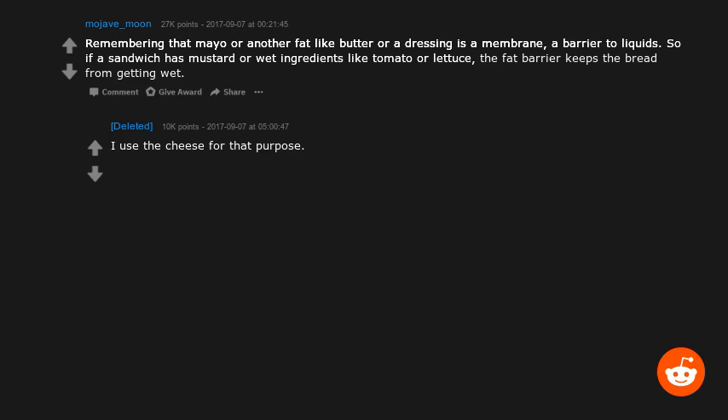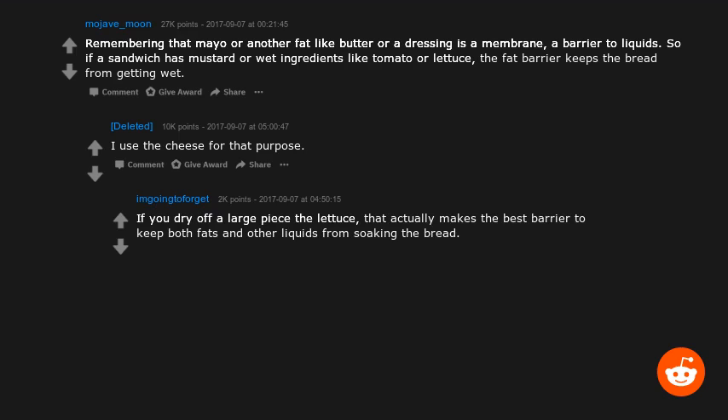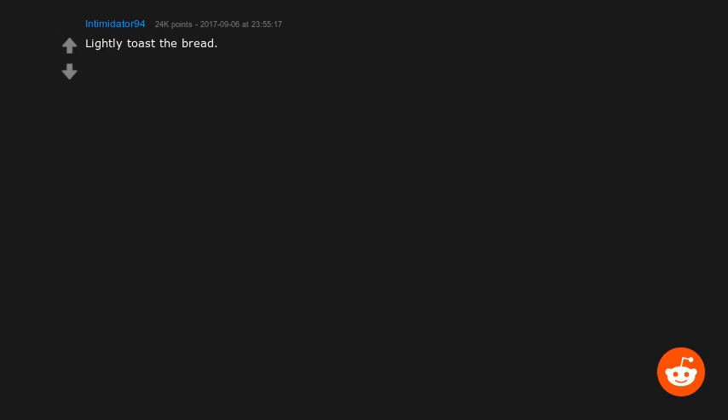I use cheese for that purpose. If you dry off a large piece of lettuce, that actually makes the best barrier to keep both fats and other liquids from soaking the bread. I use cheese for all purposes.